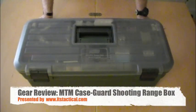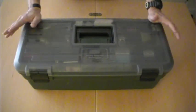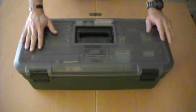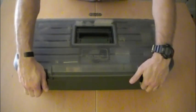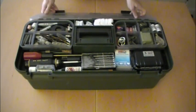Welcome to ITS Tactical. Today we're going to be going over the MTM Case Guard Shooting Range Box. This is a pretty versatile case that we like here at ITS, especially for multi-day classes or shooting courses. It can hold all of your cleaning supplies as well as equipment that can be used to fix your gun, fix your buddy's gun, or pretty much anything.